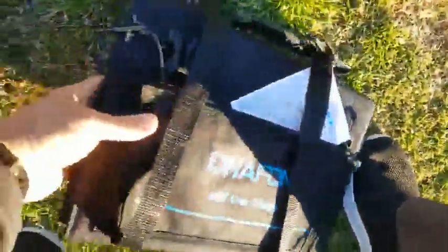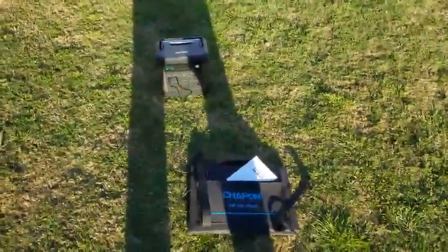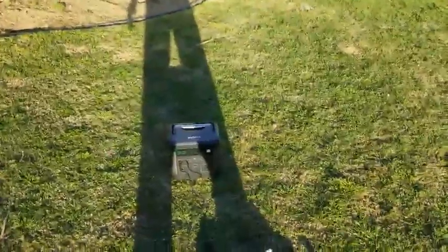I'm going to take this thing through the paces next weekend and really see how long it takes to charge it, and I'll update my review. Both these items are five stars. They work great together and I'm really happy.